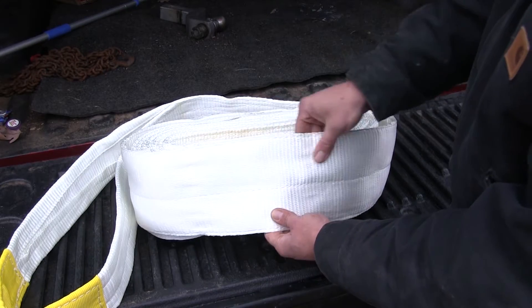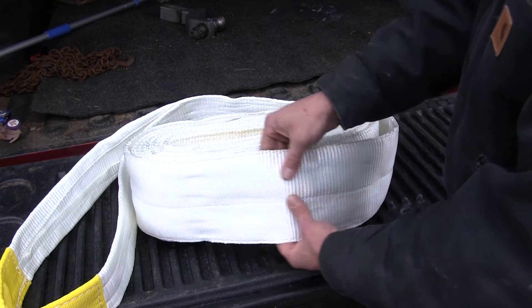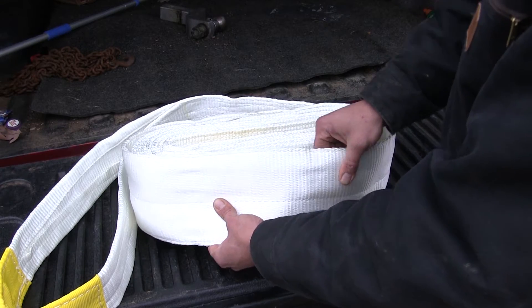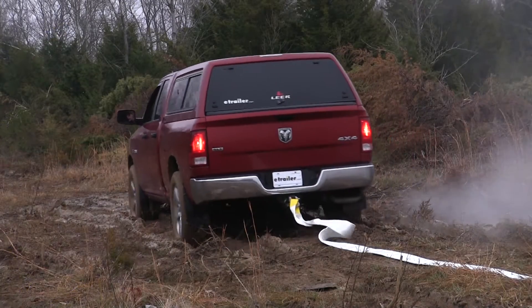The 6 inch wide webbing is a 2 ply, that's going to give us about a 10% stretch when pulling on it to give us that slingshot or that bounce back effect, really help us recover those vehicles that are stuck.